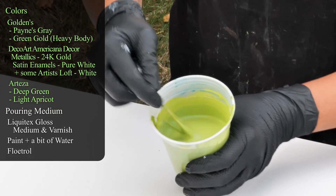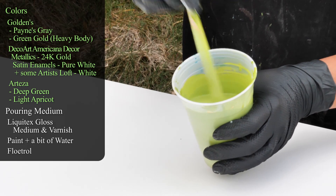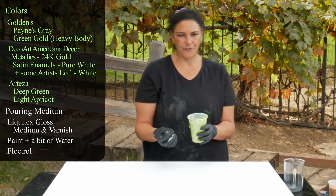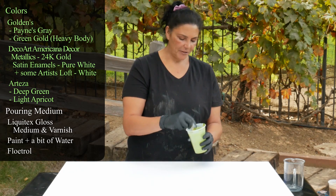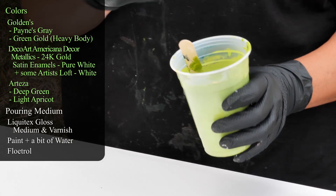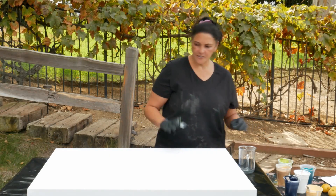Here is the star of the show — Golden's Green Gold. I did put a little bit of the Satin Enamels in here. This one has changed so many times: when I first added it to the pouring medium it was one color, and then when I put the Floetrol in it was a completely other color, and then I added a little bit of white and it changed dramatically from what I expected. So it's very shifty.